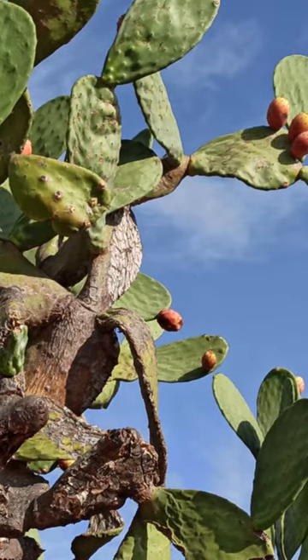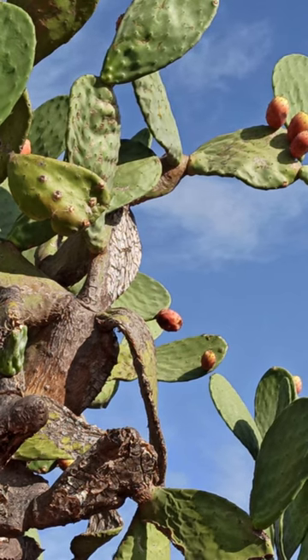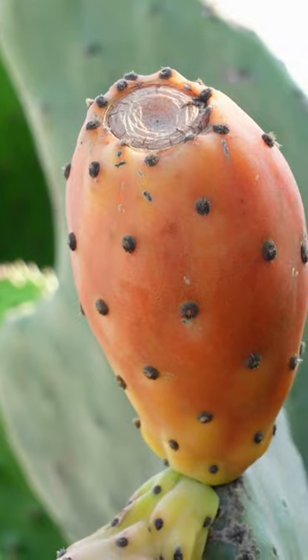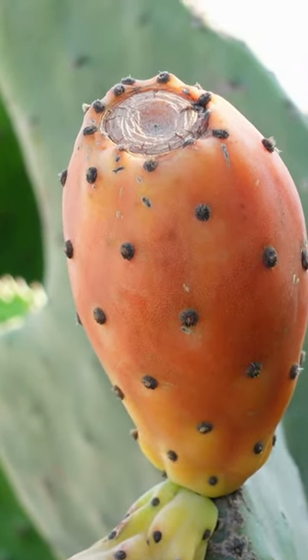The Prickly Pear is an ecologically sound choice for dry regions, helping to conserve water resources while providing an intriguing aesthetic. Its fruit and pads are also edible, adding a valuable and unique element to your landscape.